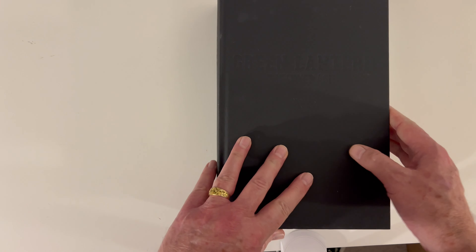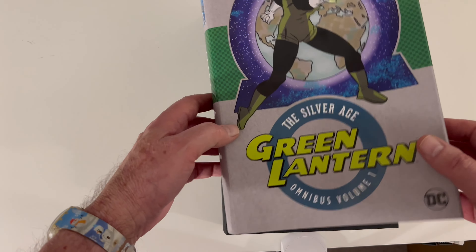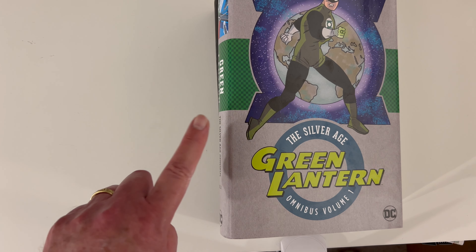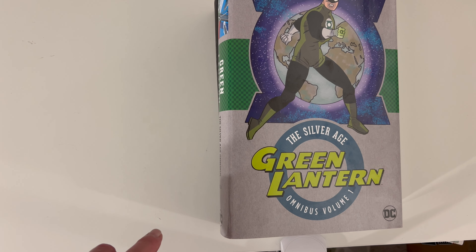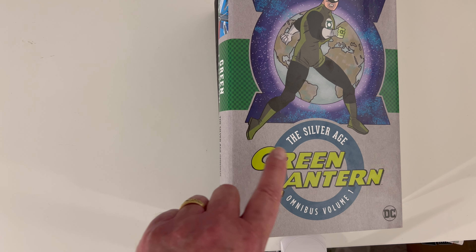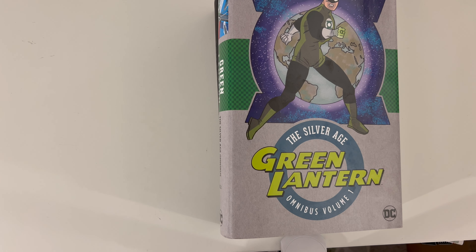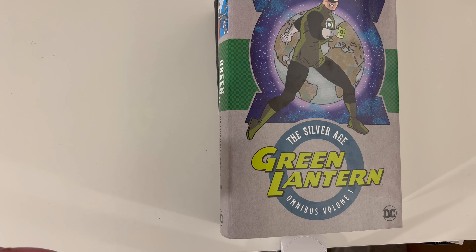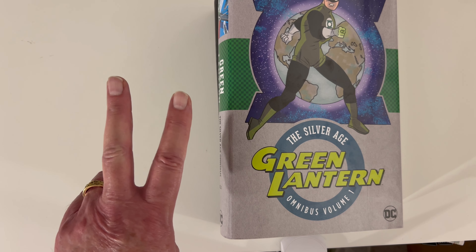So that is Green Lantern Silver Age Omnibus Volume 1, with Volume 2 to follow hopefully soon. I feel like this is a reprint and I just hadn't paid attention because I had the earlier ones. But this is a really good book that I dig and I think you'll dig it too if you have any interest at all. Please give me a like, hit the subscribe button, hit the notification bell so you know when I'm going to be on. Peace and love — visit my Instagram and my Discord.